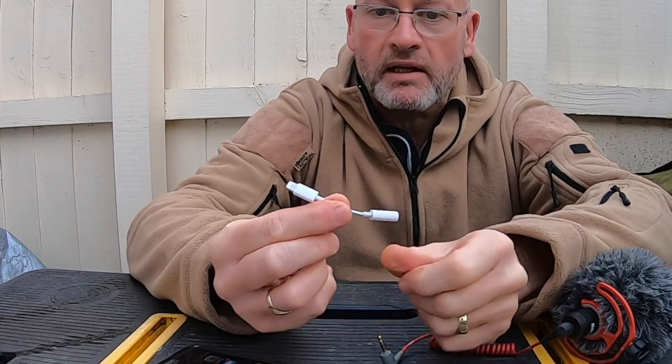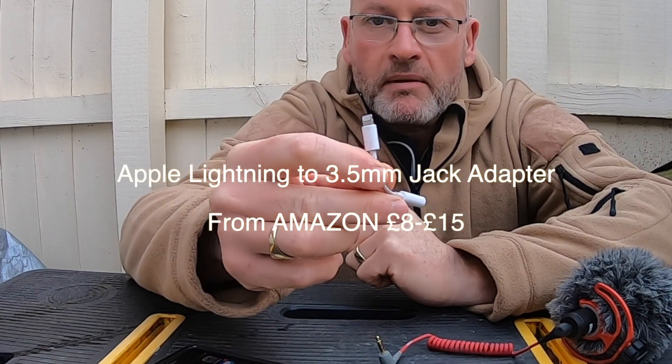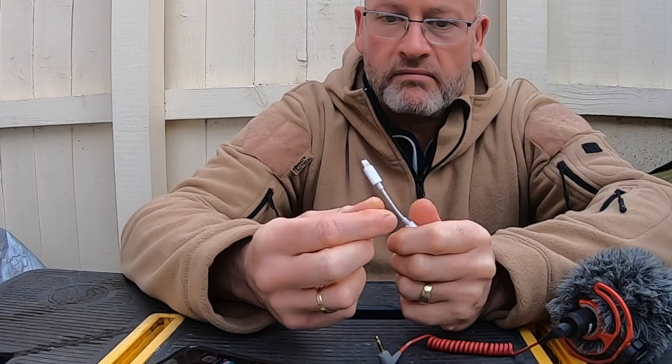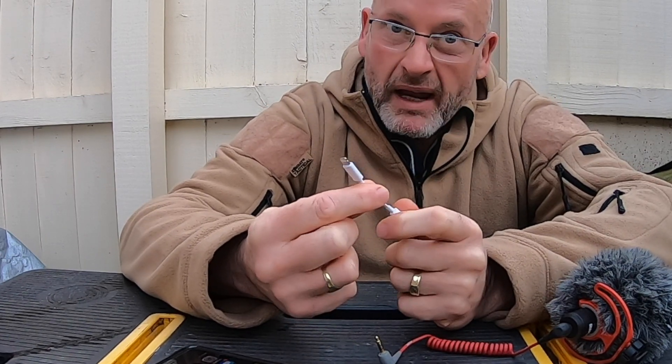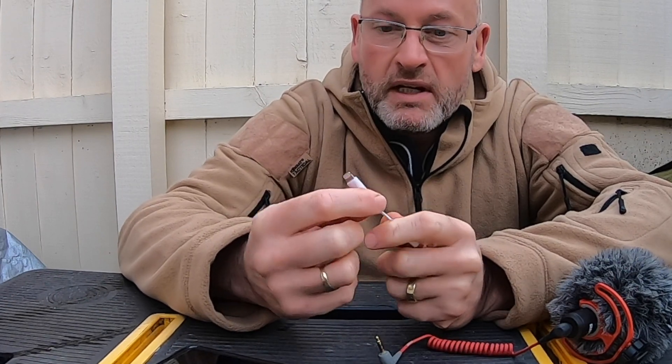Well, you buy one of these little adapters — a Lightning to 3.5mm jack adapter. This cost me £8 from Amazon, but you can get these for around £8 to £15, so I would pick it up when it's as cheap as you can find it. This is the cheapest I've seen it, so that's why I bought it.